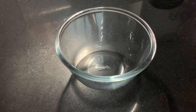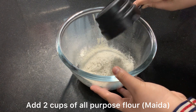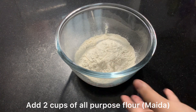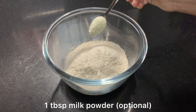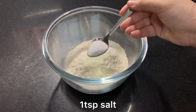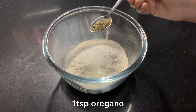Now we have to prepare the dry ingredients. First of all I am adding 2 cups of all-purpose flour, then 1 tablespoon of milk powder, and then 1 teaspoon of salt.